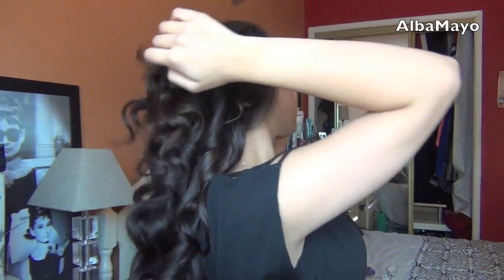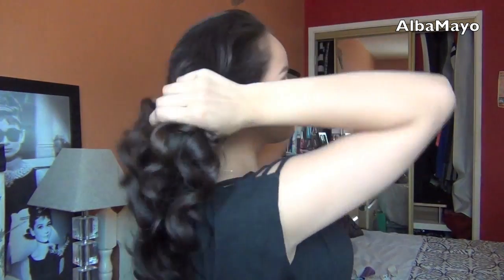Now I'm just using my fingers to comb through my hair and a hair serum to add some shine back into it. I really just concentrate on the ends and near the middle of my hair, but I don't put any serum on my roots because I don't want my hair to look greasy.